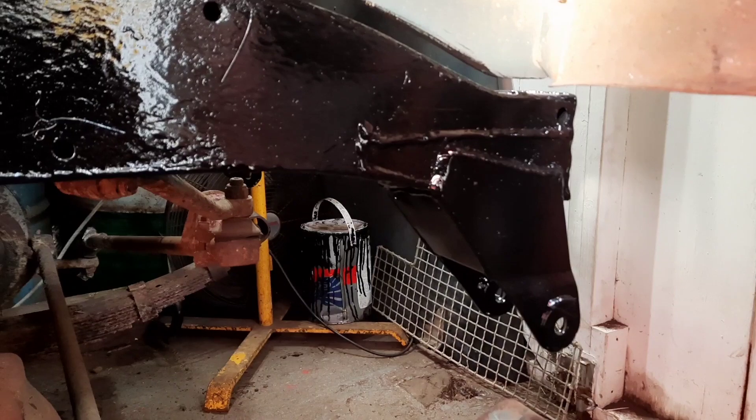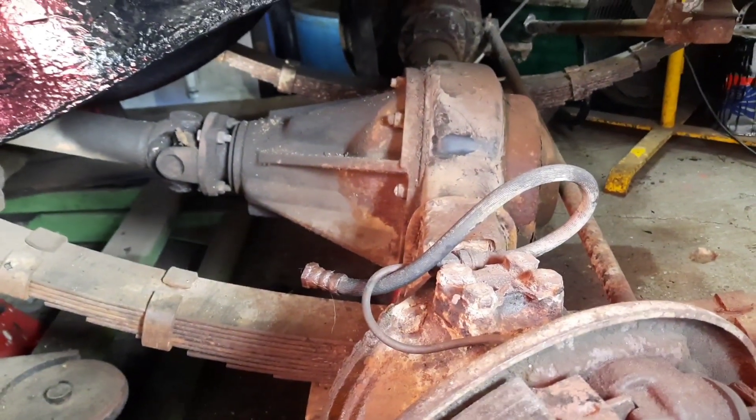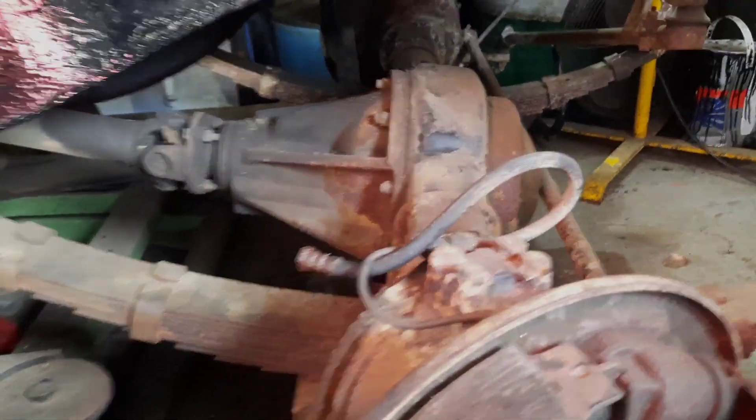The next video I think will be the front axle overhaul with the brakes. Put a new pinion seal in it, tidy it up, clean it and paint it, and then we'll go from there.